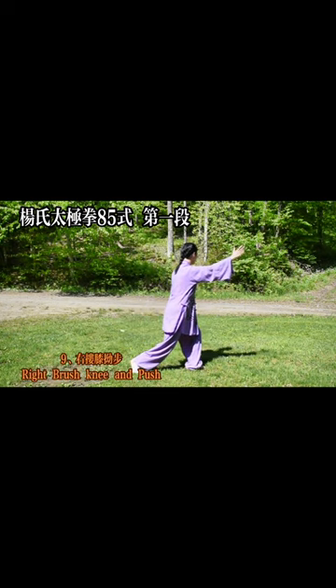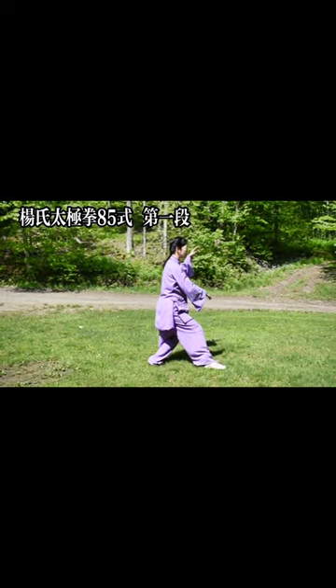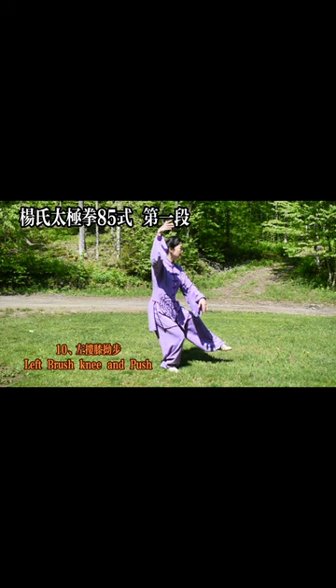9. Step on the right knee lift — brush knee and push. 10. Walk around the left knee lift — brush knee and push.